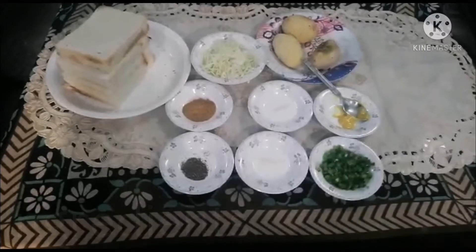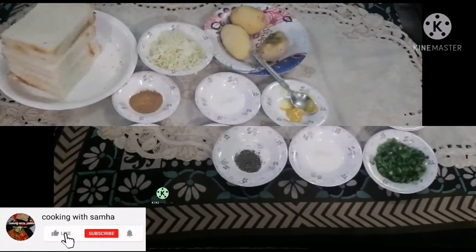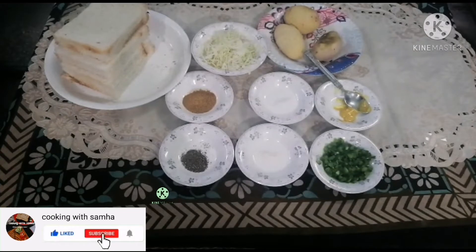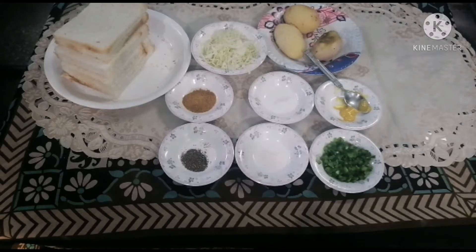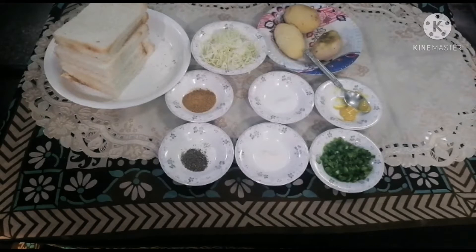Thank you so much for joining us. I am going to share the recipe of bread pinwheel. I am ready for this recipe today. This recipe is a very good recipe for Ramadan. If you like today's video, please like, share and comment. Let's start — I am going to make bread pinwheel.